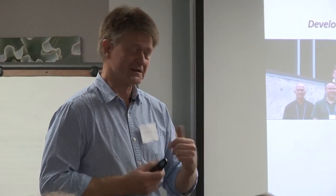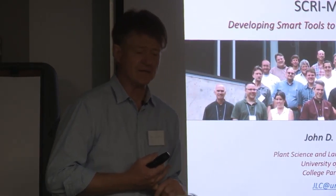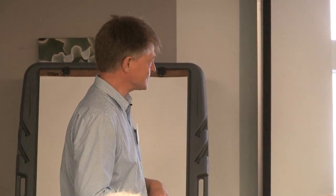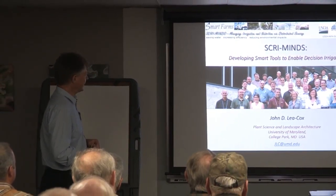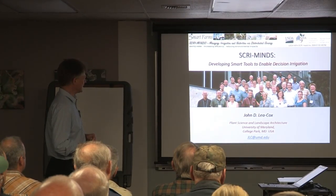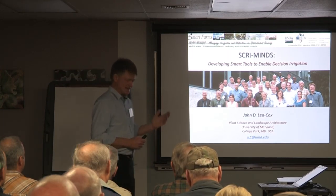I'm going to introduce my team. I was very blessed firstly to be funded by the USDA through the Specialty Crop Research Initiative — a five-year grant. I have a lot of very talented people in this group, a lot of advisory panel members. This is Steve Black, a tree grower. This is Terry Hines, a big container grower in McMinnville, Tennessee. We had graduate students, cooperators, engineers from Carnegie Mellon, and a big socio-economic group.